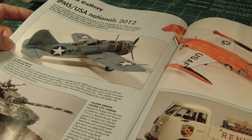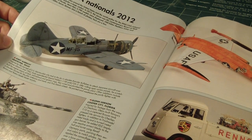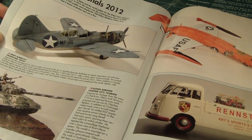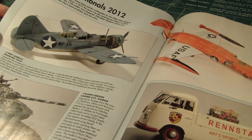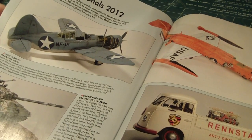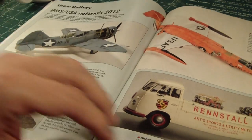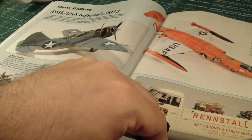Here are some pictures from the IPMS USA Nationals 2012. IPMS sponsors events where people can bring in their fully made and detailed kits, and they show off the winner's kits here. It's pretty nice — you've got to give props to these guys for the amazing work that they do.